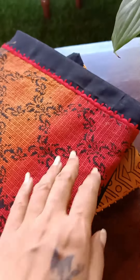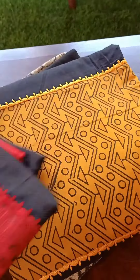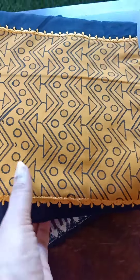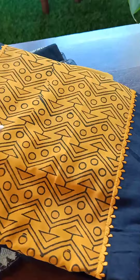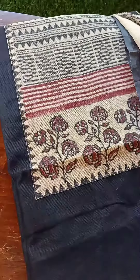Hey everyone, good morning. This is your Sakhi Shikha and today I'm back with three handpicked beautiful blacks. I've got three suit sets in three different fabrics — the concept and styling is almost similar, but just the fabrics are different. You can see that I've got three suits which are with a base of black, and the combinations are just changing.